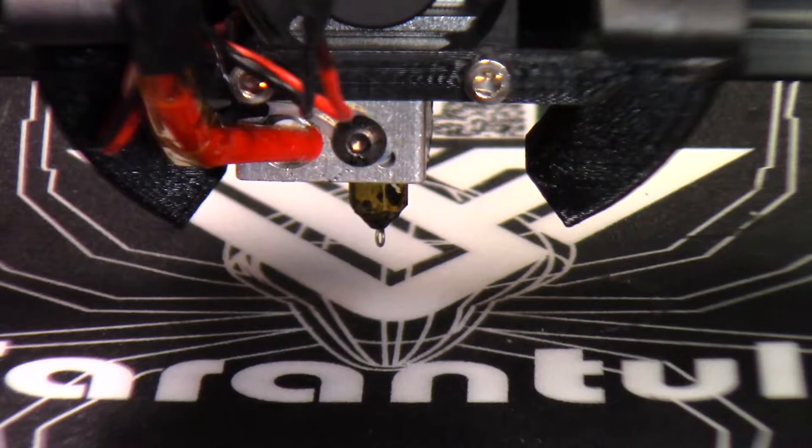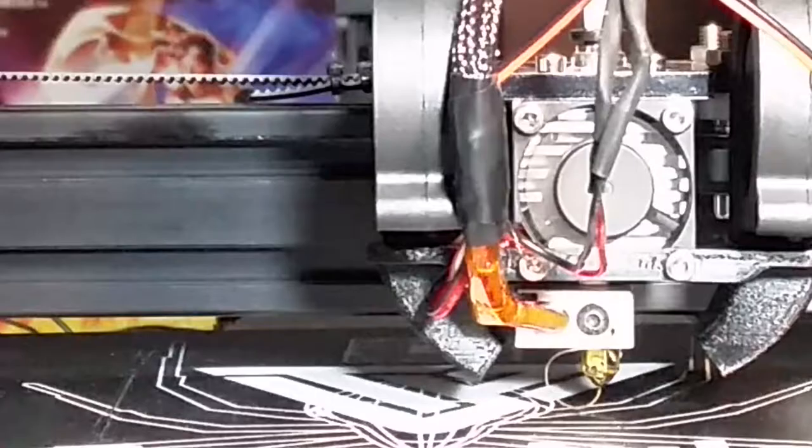Today I'm going to be printing out a 3D scan of meerkats — my wife's been wanting these pretty bad. I'm going to go ahead and print that out in this AMZ3D bronze PLA. I'll see you at the end of the time-lapse.